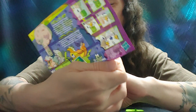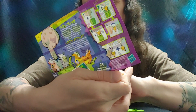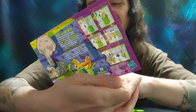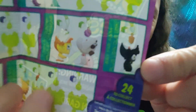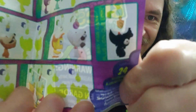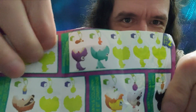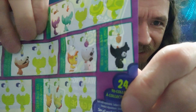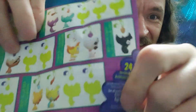A dog. And a duck. Oh, these are dinosaurs here. I don't know what this is supposed to be. And these are dinosaurs. What's this supposed to be? A dragon, maybe? Maybe it's supposed to be a black dragon. I don't know.